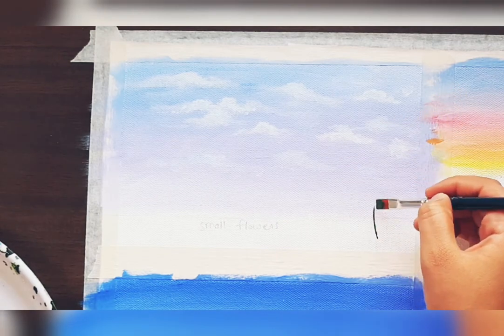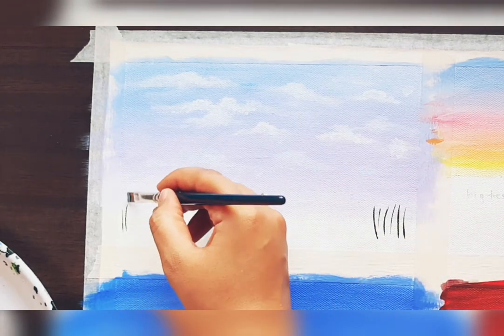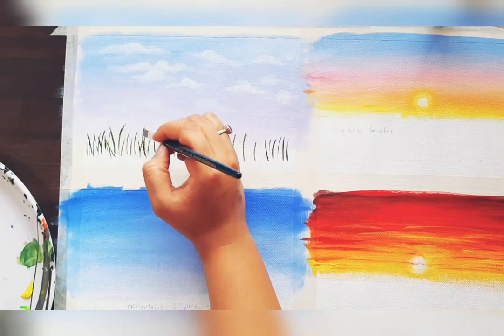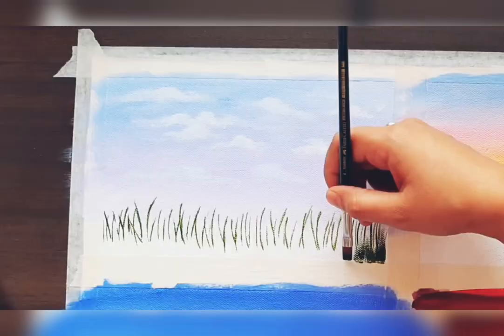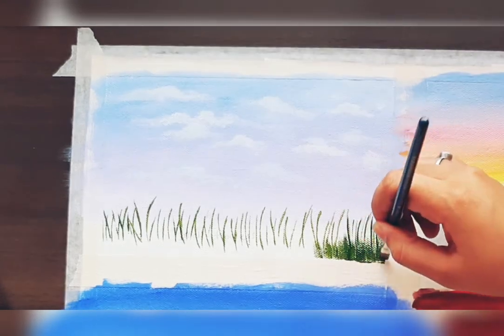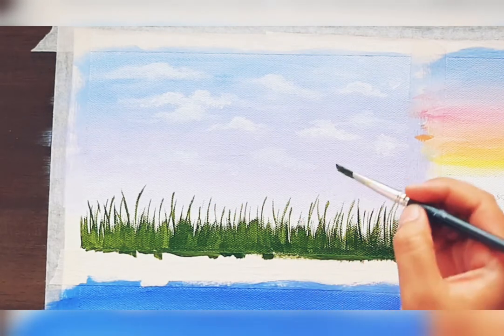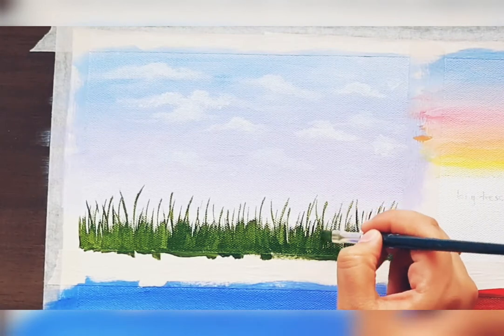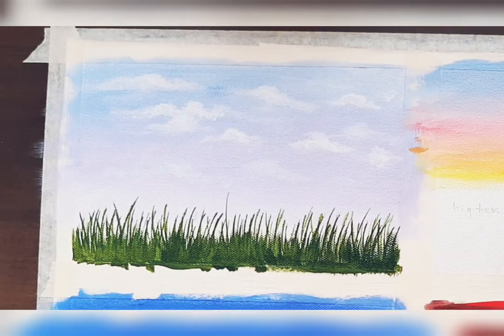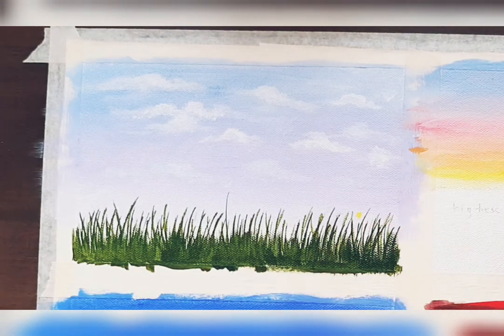Give light pressure and such strokes for grass. In the bottom portion, give such strokes to make dense grass. Fill the gaps between the grass with the same green color and give such strokes for grass, holding the brush vertically.